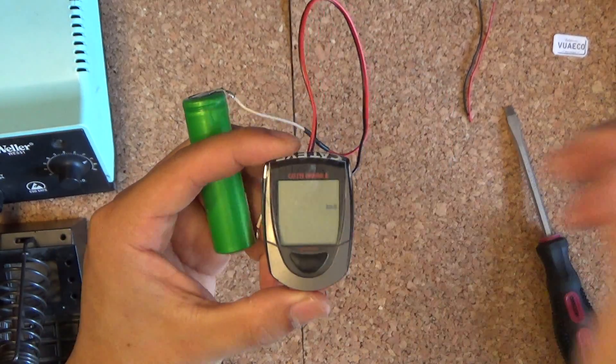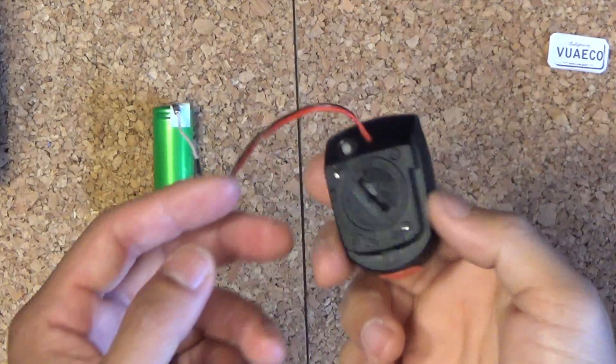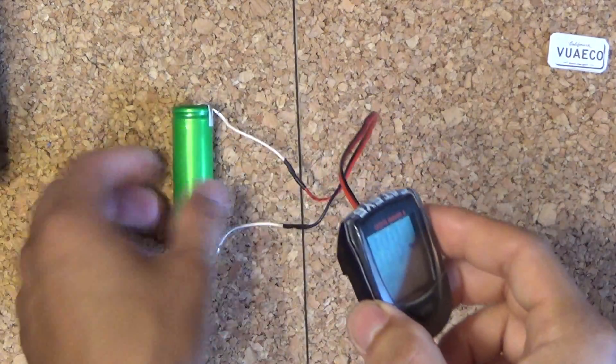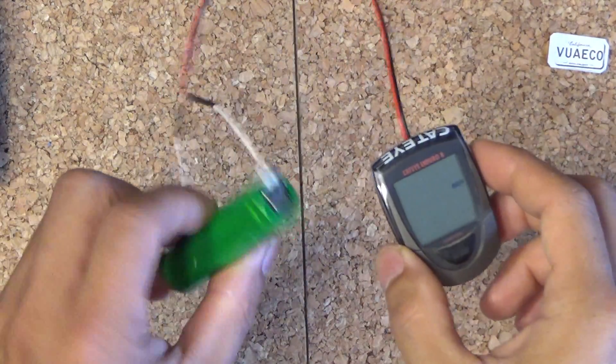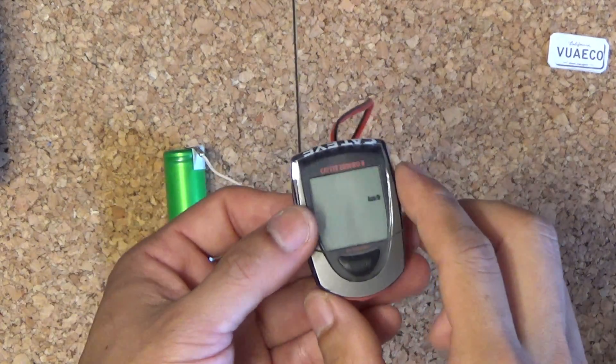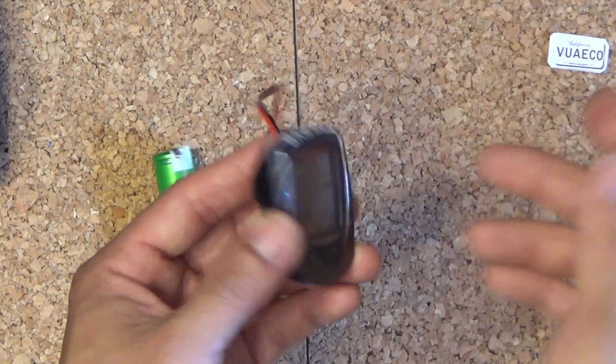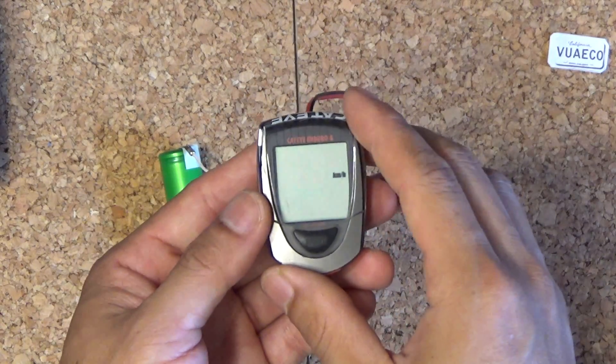Now I have to program this thing. When you replace this kind of battery you have to reprogram it — that's a pain in the butt — and usually we don't have the manual. But I'm going to show you quickly how to program this thing.